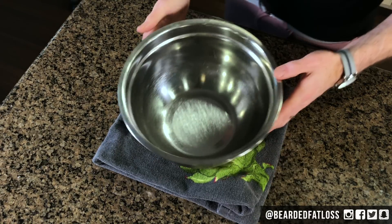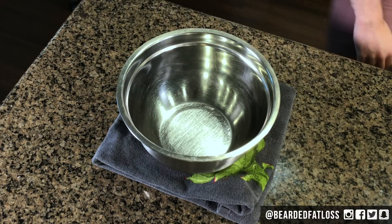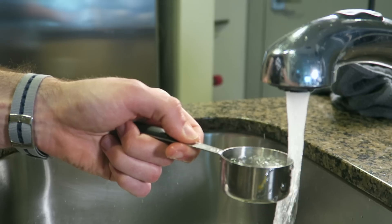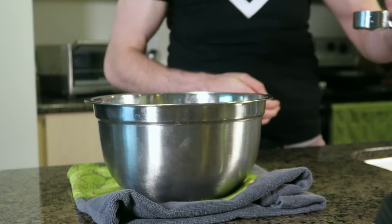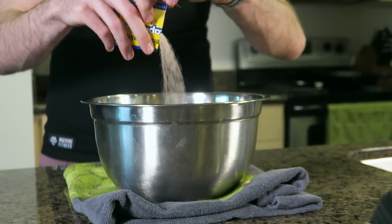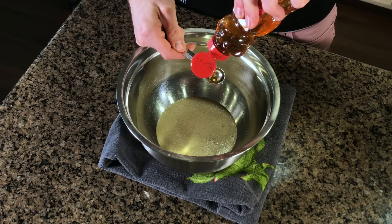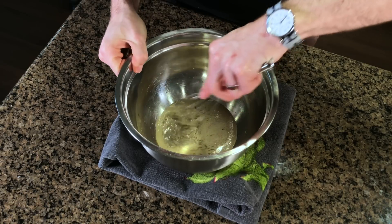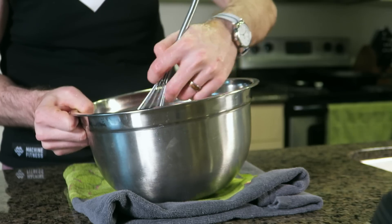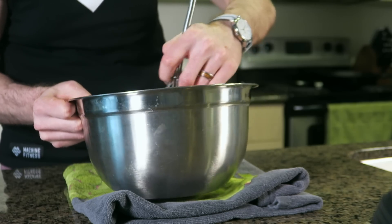First up we want to start our dough. We're going to be making a recipe from Chef John of Food Wishes fame — link to his channel in the description, that man is amazing. In a mixing bowl add a quarter cup of warm water. The hottest you can get from the tap will be perfect. Then add one package of dry active yeast and one teaspoon of honey.